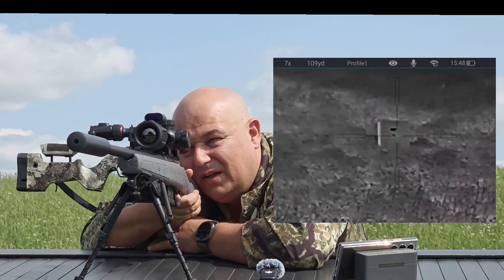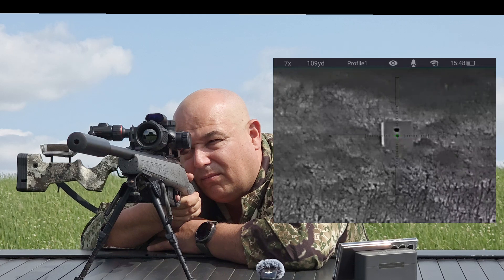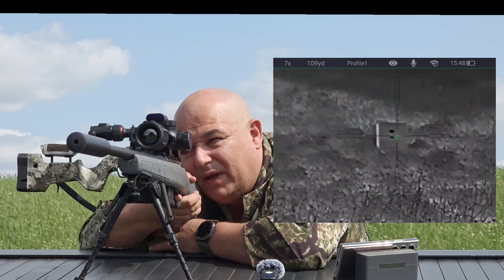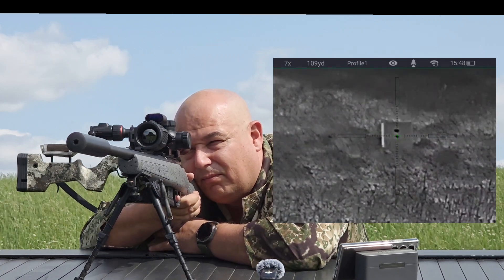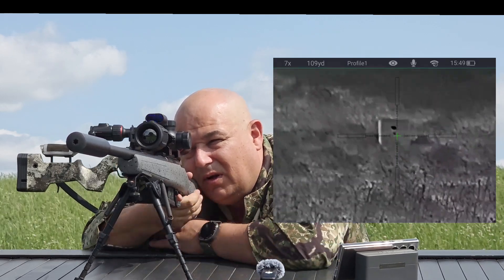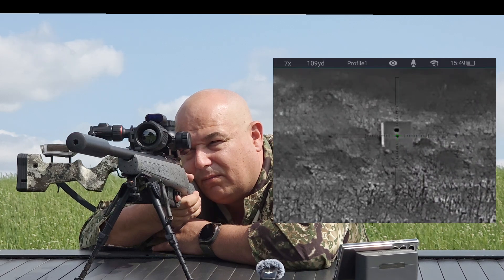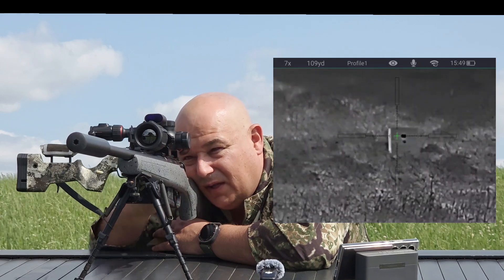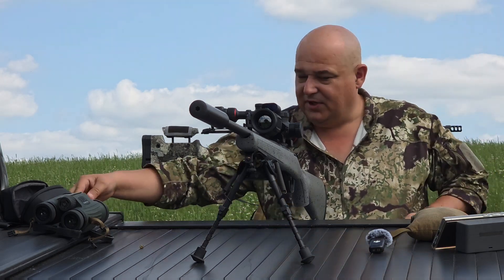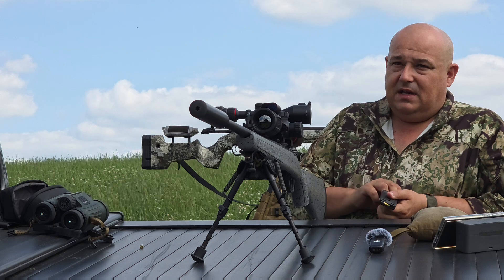It would appear that went a little bit high, but we're going to maintain the same point of aim. One more shot, and we'll go and have a look and see what adjustment we need to make. I'm going to stop recording on there. Now I'm going to show you on screen how you do the adjustment. Forgive the wind if you can hear it — I'm in a little valley because it's nice and safe, and it's blowing a hoolie.